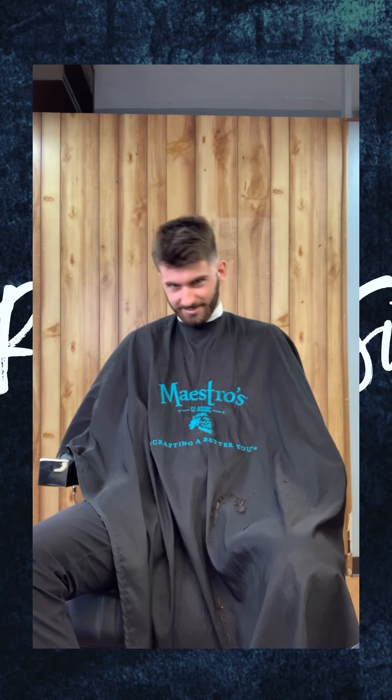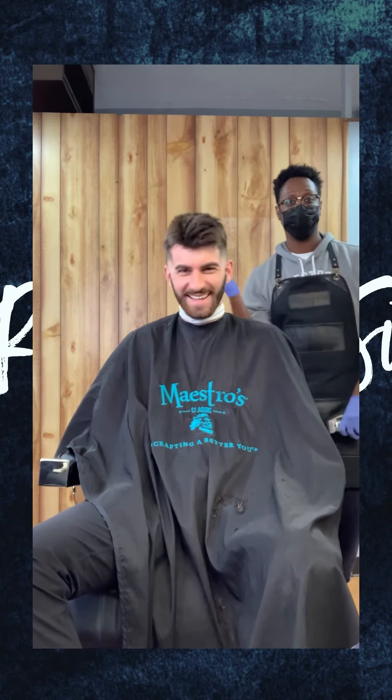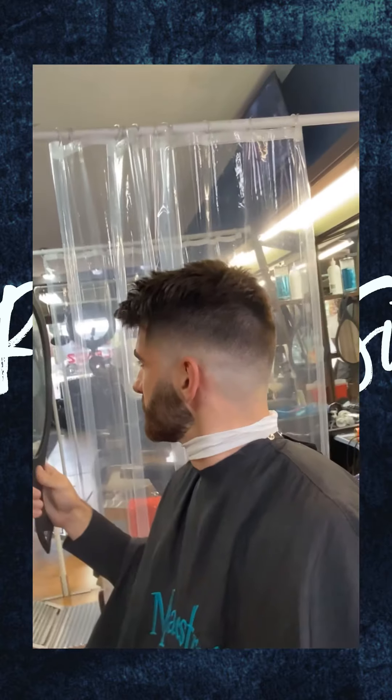There you have it — told you we had some fun with this one. My customer is looking good. It's the mid fade with the texture top. Other than that I'm going to clean up his beard, and that's it for the tutorial. I appreciate you guys checking it out. You can follow me on all platforms — YouTube, TikTok, Instagram, Facebook — at RealNameSir.